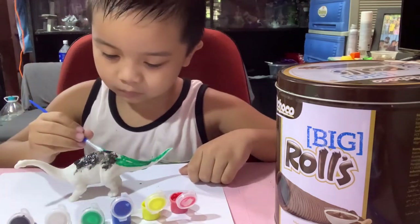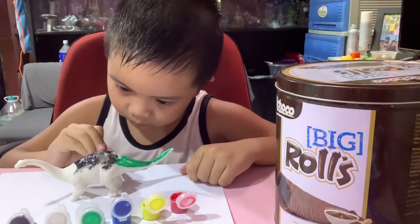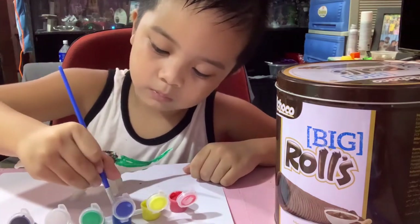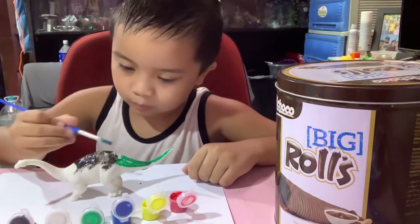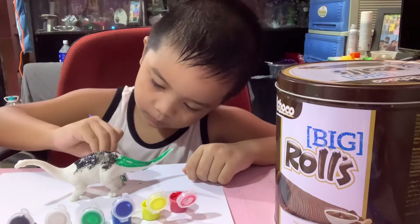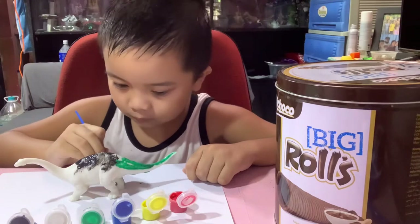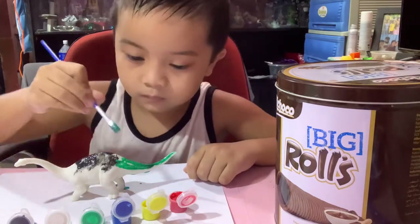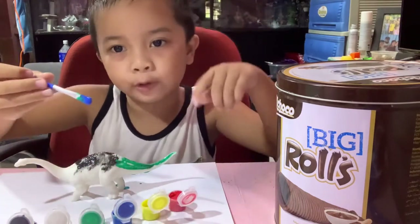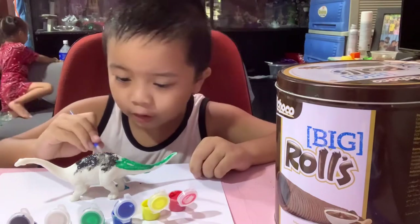My color — blue dino! Today guys it's all black and blue and green. It's a rainbow dinosaur though, I think.